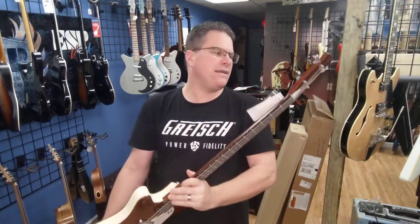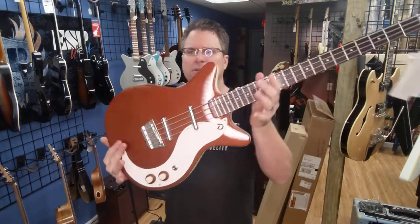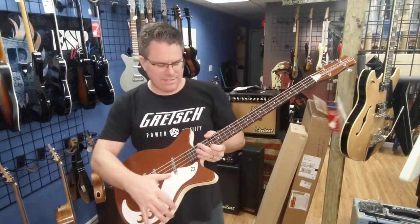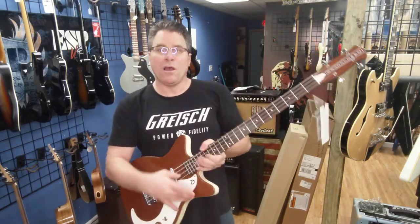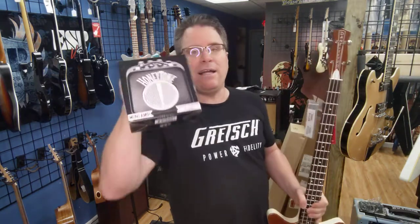Made in Korea. Beautiful. Alright kids, there you go — Dan Electro bass, the DC-59. We also have some of the amps as well. Not the bass amp, but a guitar amp — it's a mini amp, about $24.